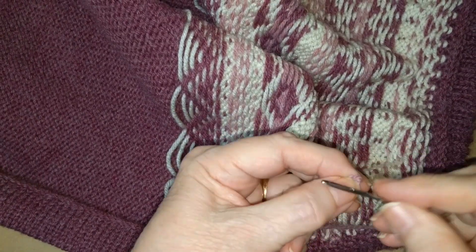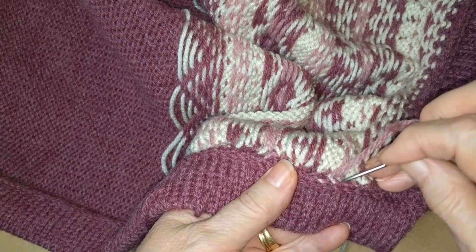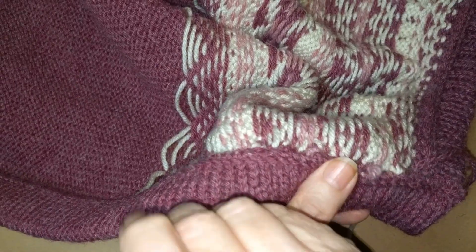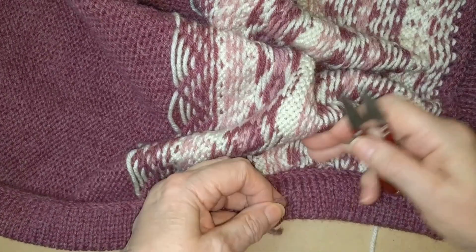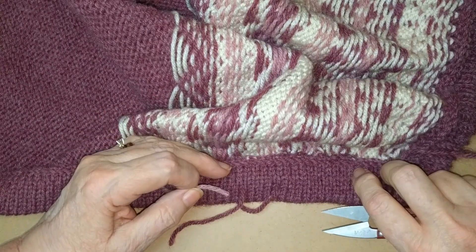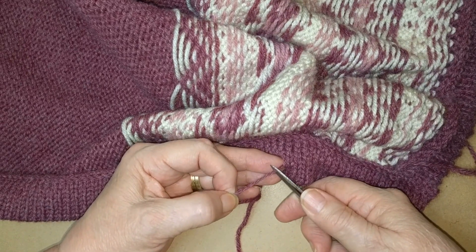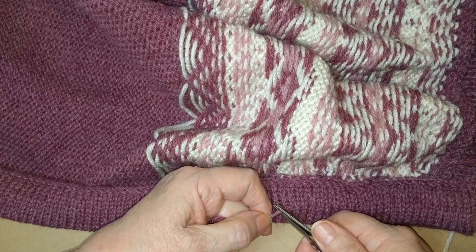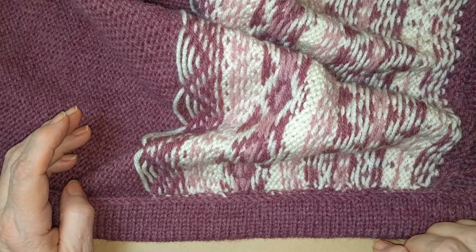Do that again. Pass the yarn to the inside of the band — be sure it stays between the layers. Take it about two inches through and pull it out. That's absolutely all there is to it. Pull up just a little bit on the yarn, just a little bit, and clip it. That pops the end back inside. This is the easiest part of working ends in on this entire sweater.